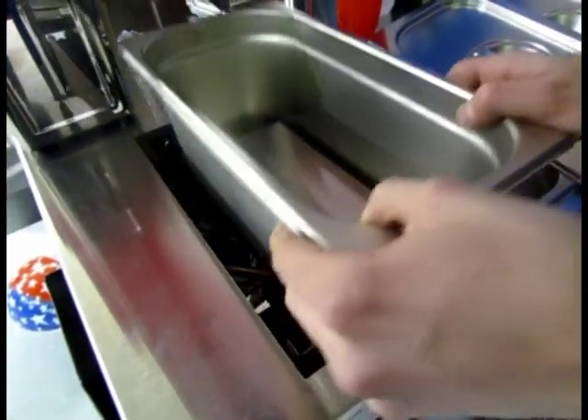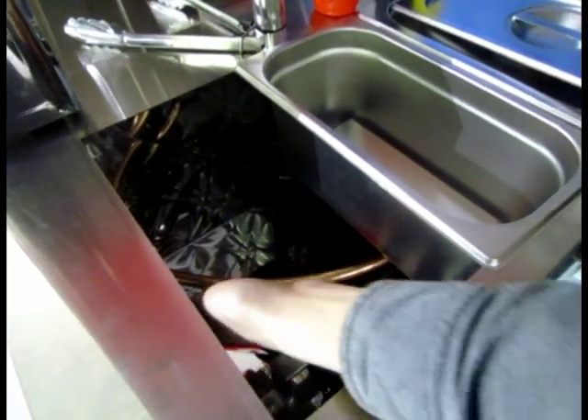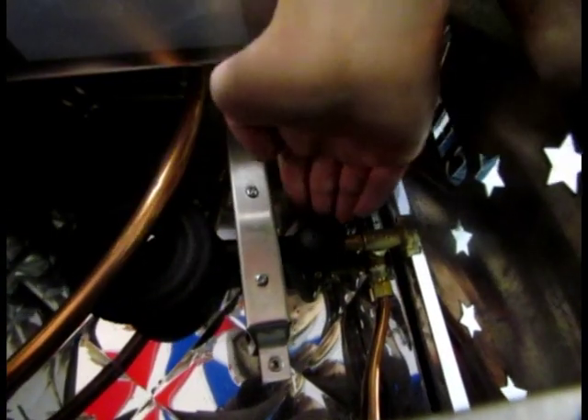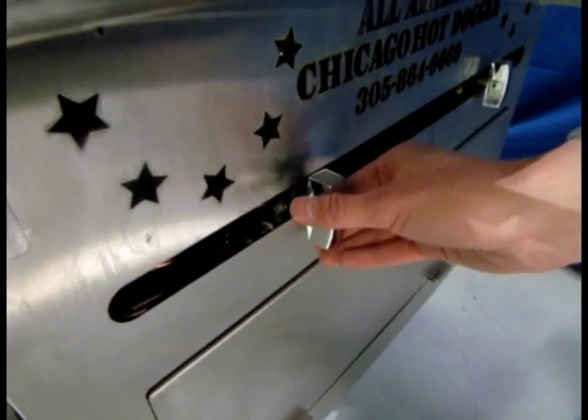A nice feature here that we're very proud of at All American: you can see the copper line running down below over top of the cast iron burners — very heavy duty burners. That's where your hot water comes from, so you don't need an external water heater or anything like that, which cuts down on power requirements. The valve system is all brass.